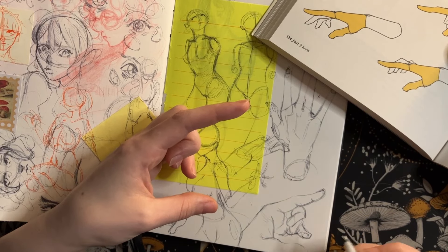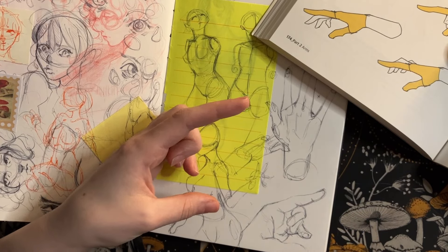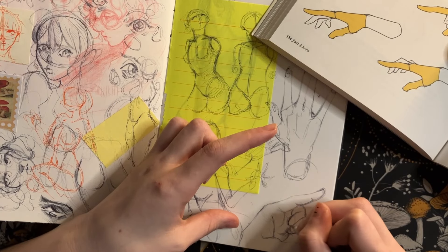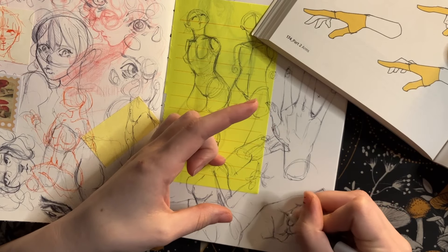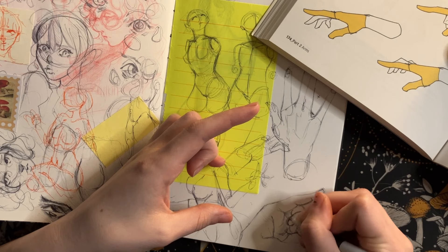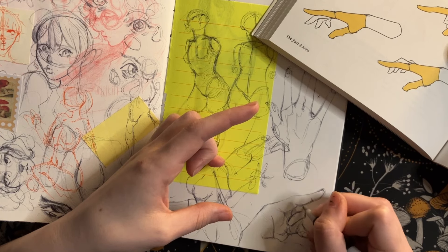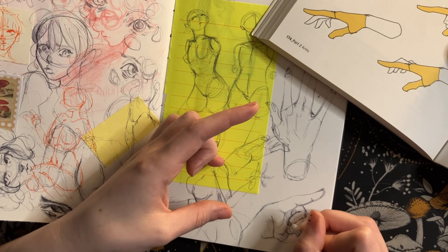I don't think it would be content that you guys would be interested in seeing — me just sitting down trying to draw a chair and crying about trying to draw a chair. But it is stuff that I think I will try and get in the habit of going back to and doing again. And in that I fathom that my sketchbook tour will be very bizarre.